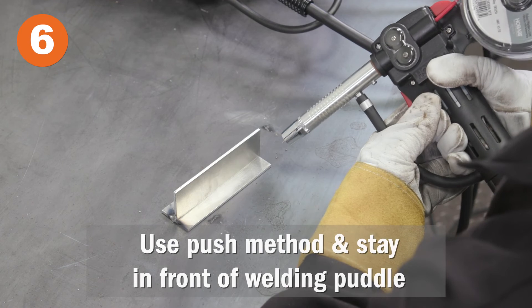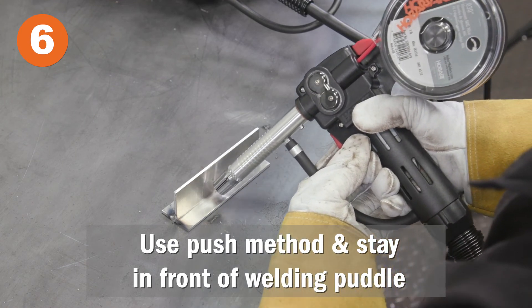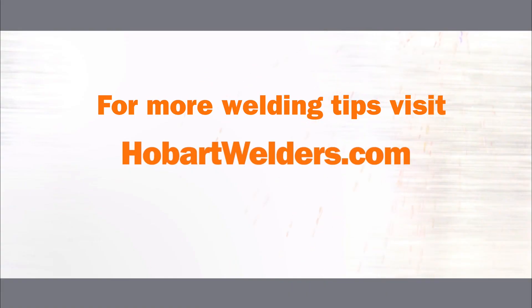Push versus drag: make sure you stay in front of the puddle and use a push technique for proper shielding gas coverage. For more welding tips, visit HobartWelders.com.